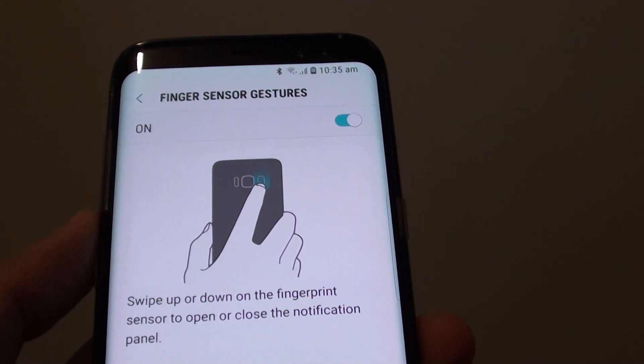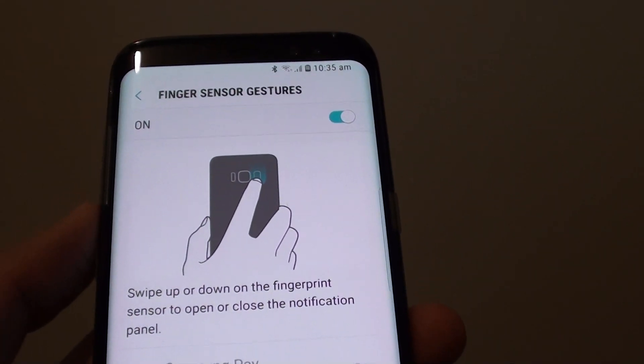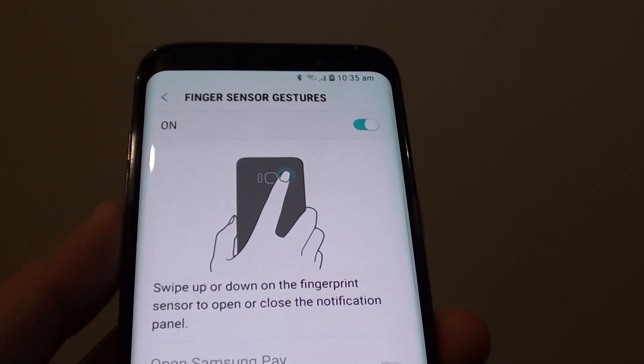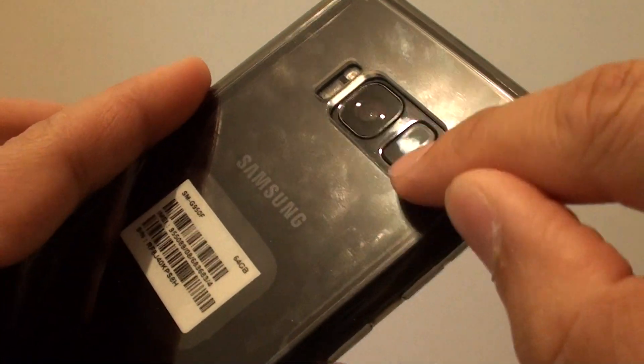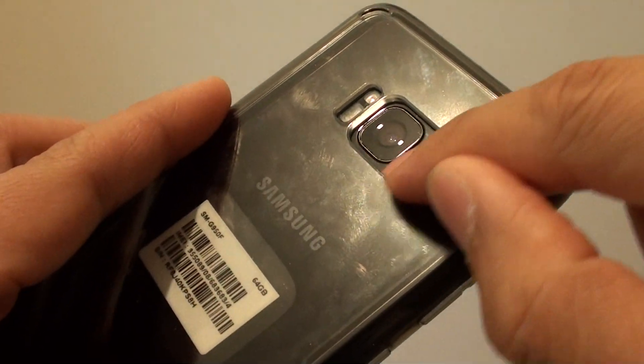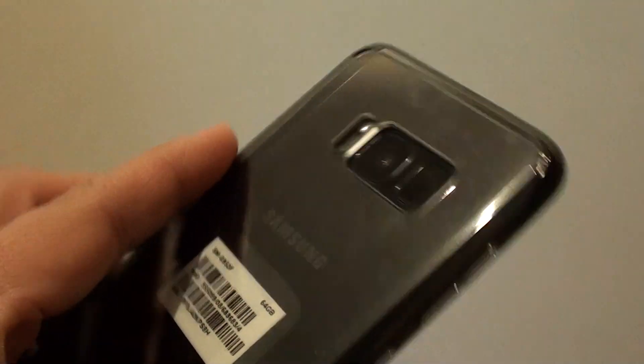How to open and close the notification panel with a finger sensor gesture. At the back of the phone, there is a finger sensor right there, and you can open the notification by swiping the sensor up and down.